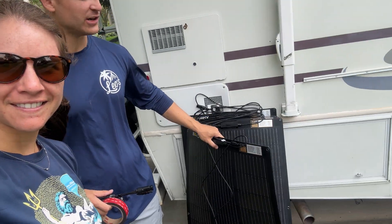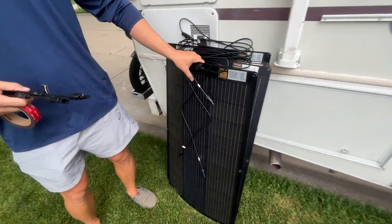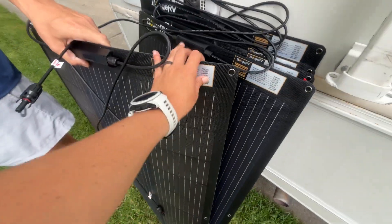What's up guys, it's Gab and Bren. We are here today to do a 500 watt solar install with boujee RV panels. We've got five panels ready to go, each one is 100 watts, and we're going to be connecting these to the 500 watts we already have. We have these parallel connections — two-in-one branch connectors — so we'll see how it goes.